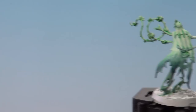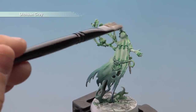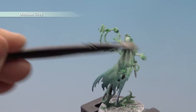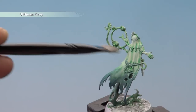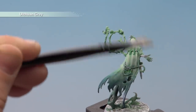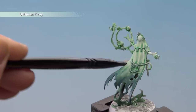Grab the model and start at the top, gently working your way down. At the top you can be a bit rougher and put more pressure on, bending the brush more to really pick out those highlights. As you get further down, more like tickle it. Do this across all areas — on the flesh of the hands apply a bit more pressure to give a bit more highlighting there as well.